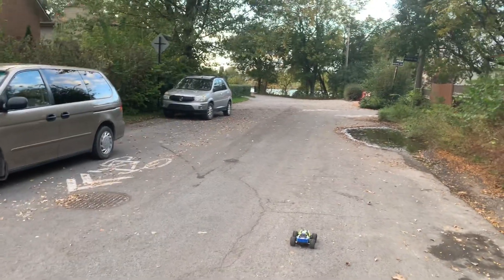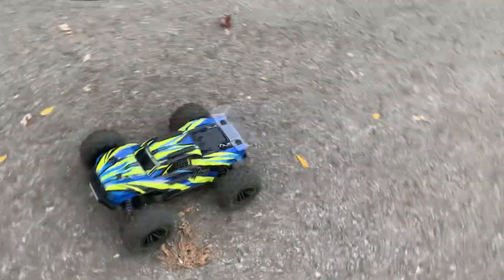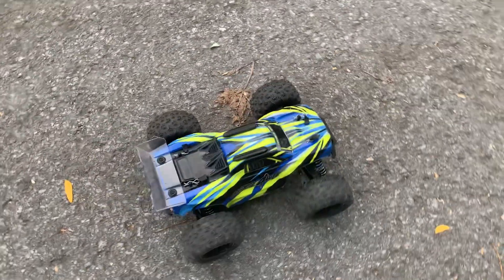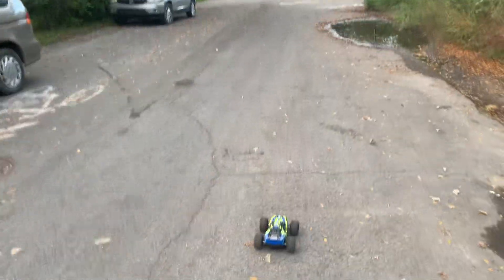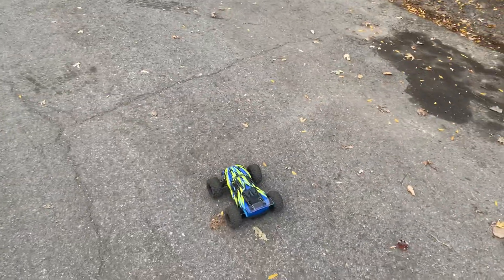Hey guys, back to my video. Today we're doing a video on the new MJX Hypergo HB16 GT. This is the Amazon special from the big Prime deal — it was $79. You can't buy it anymore since the deals are off now. This is running on the 2S LiPo.